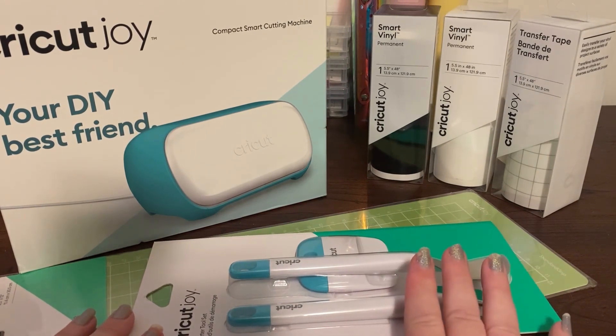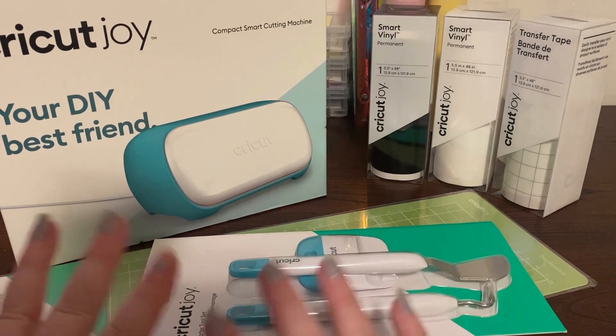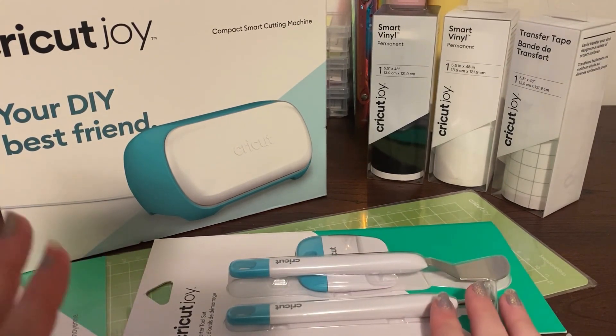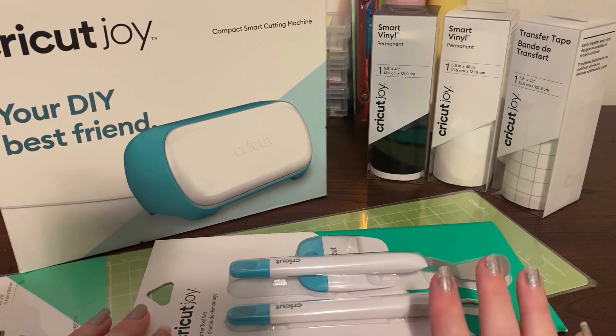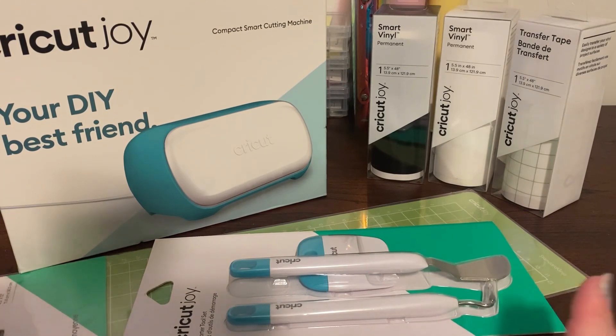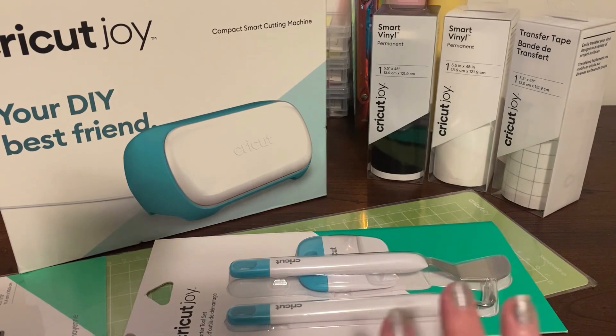All up it cost me $293.10 and I saved $129.90 on everything you see here — a massive saving of $130. I had enough birthday money to buy everything and I think I've still got $55 left, which I've kept in my birthday envelope. If I need anything else I can go back and use that money to purchase it.